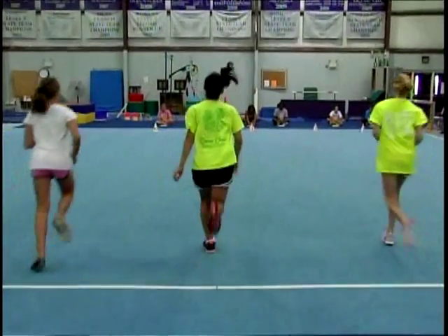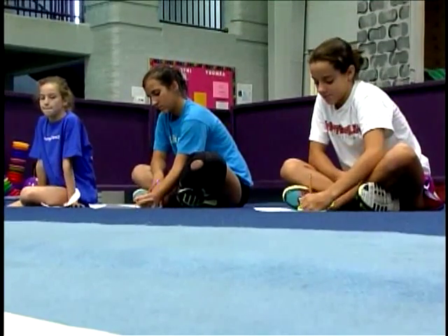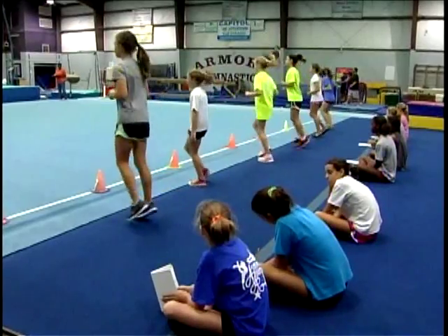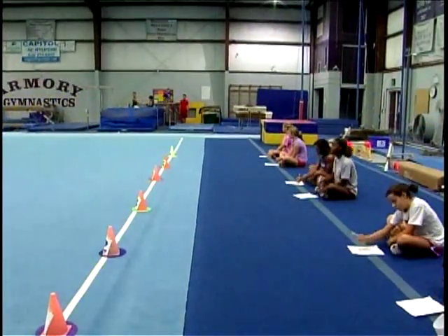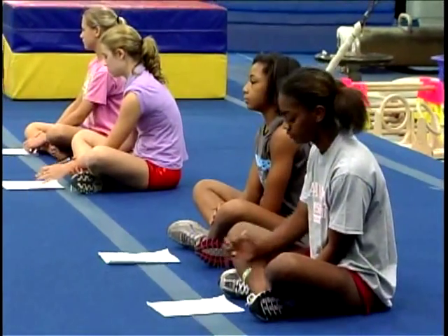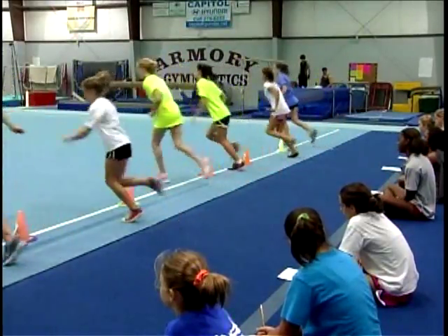Teachers, assign each student a partner. One student will be the runner and one will be the scorekeeper. The scorekeeper is responsible for counting the runner's laps and recording the runner's time on the score sheet. Students must be carefully instructed on the scoring procedure prior to testing.